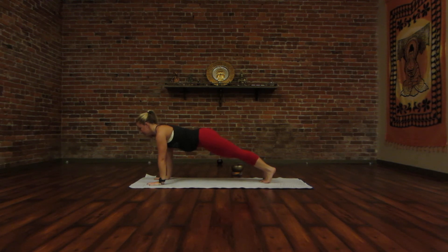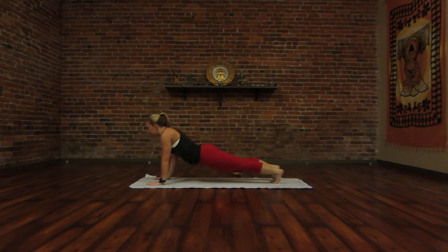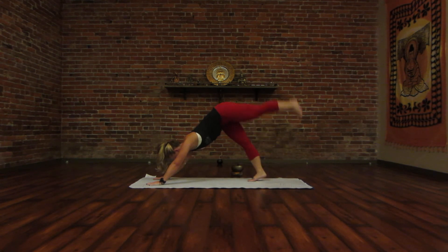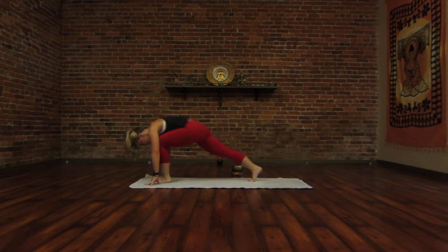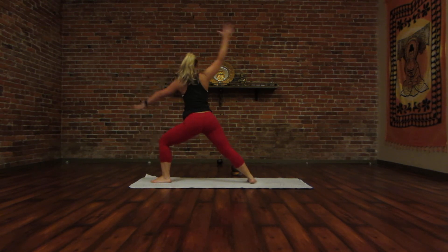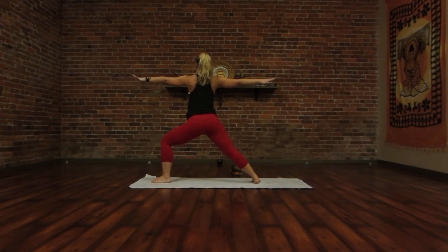Inhale, look forward. Exhale, Chaturanga. Inhale, upward dog. And exhale, downward dog. Continue for our left side here. Inhale your left leg up. And then exhale, float between your hands. Turn your right toes out so that they're perpendicular. Inhale, your arms all the way up for Warrior Two pose. Take an inhale here, squeeze your rhomboids together, open your chest. And exhale, settle and find length.